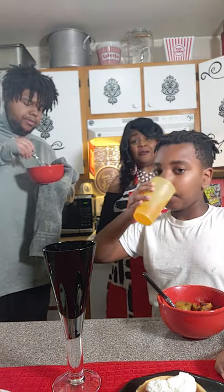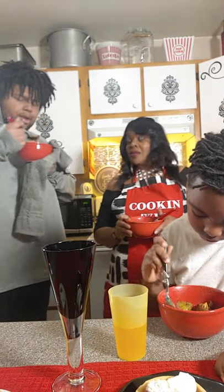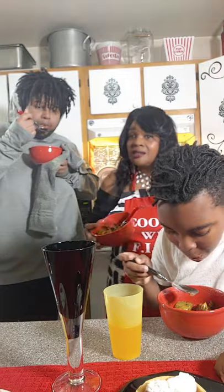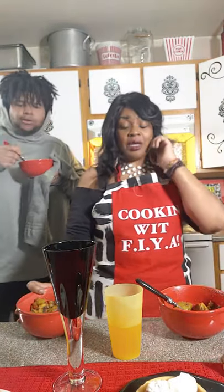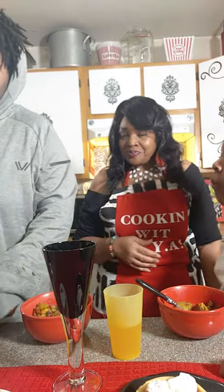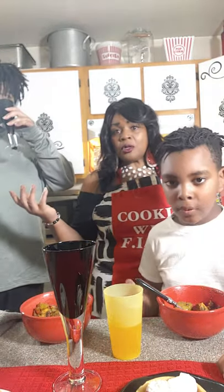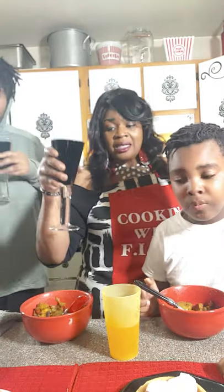It is just too salty. If that's the way it's supposed to be — it's good — but I could have omitted their seasonings and used my own. Other than the seasonings being too much, there was no clear instructions. They had all these little containers with numbers on them, but it's too much seasoning.